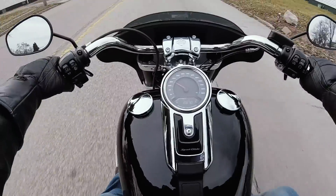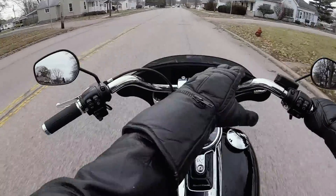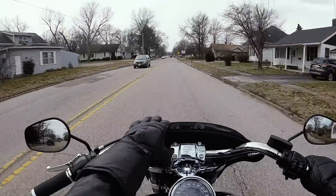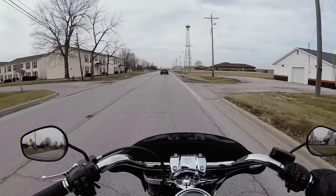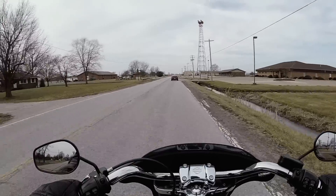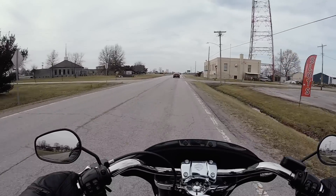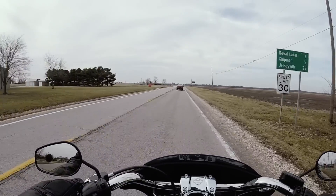In case you guys were wondering — a few videos back I was talking about hearing a rattle somewhere. It's actually this gas cap. So I destroyed that myth of it being anything to do with the fairing. On my way down to Ted's Harley right now, picking up some docking hardware for the new sissy bar I ordered. They didn't have it in stock for the Sportglide, but they said they should have it around the 5th of January. I'll get the docking hardware put on so when the sissy bar comes in, all I have to do is snap it right on.